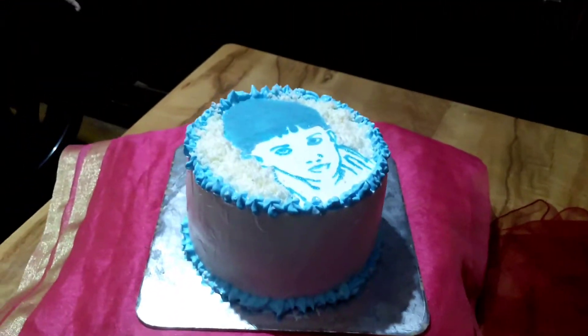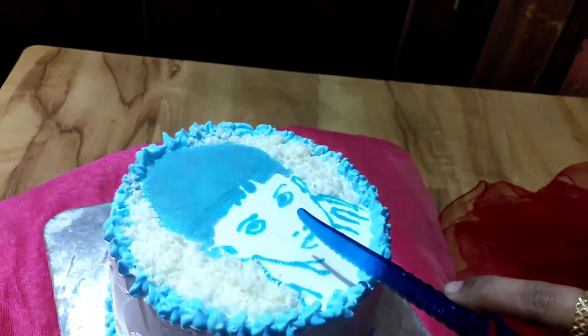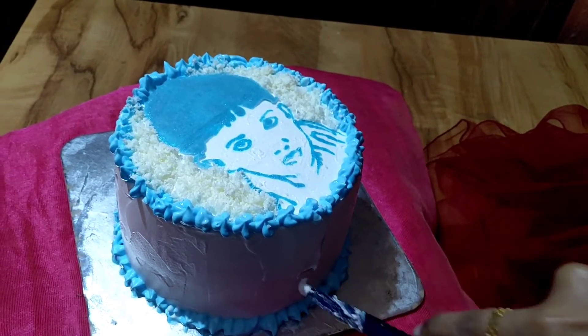This video will be helpful for you to eat cake. You have two cakes in the first birthday. This is the video in our channel. I will show you the link in the description below.